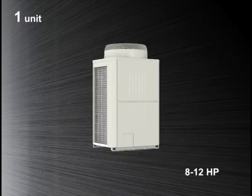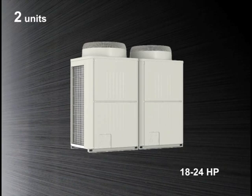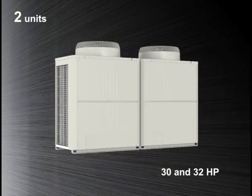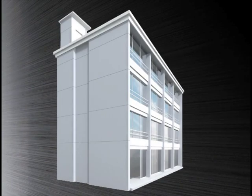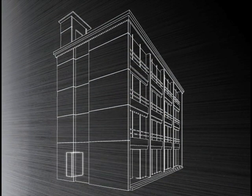We have a wide range of units for our new Citi Multi R2 series, from 8 to 32 horsepower, and high COP series are available with greater energy saving capability. The compact design of the R2 units allows for easy transportation, fitting into a six-person elevator and eliminating the need for cranes to carry units in and out of buildings.